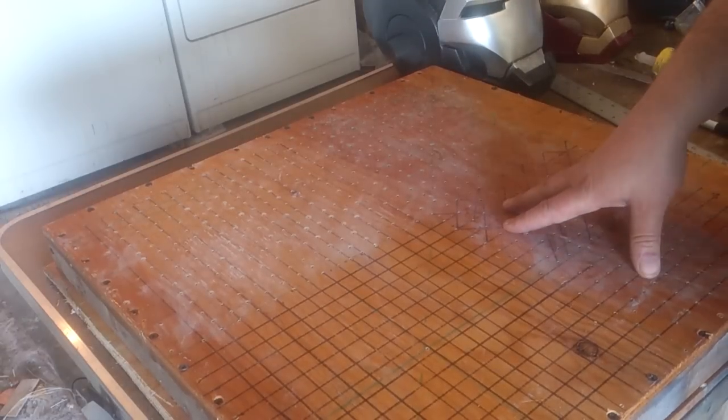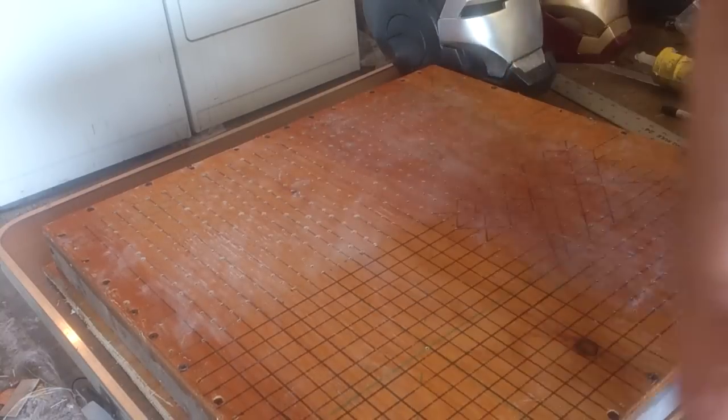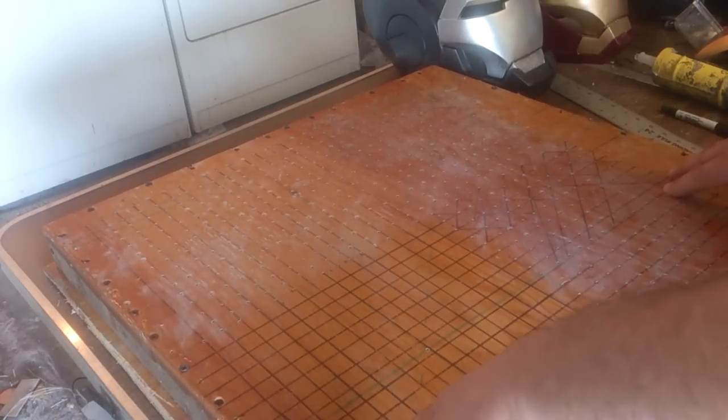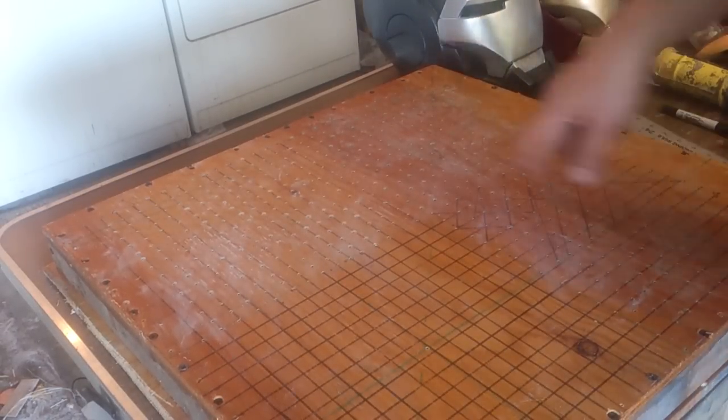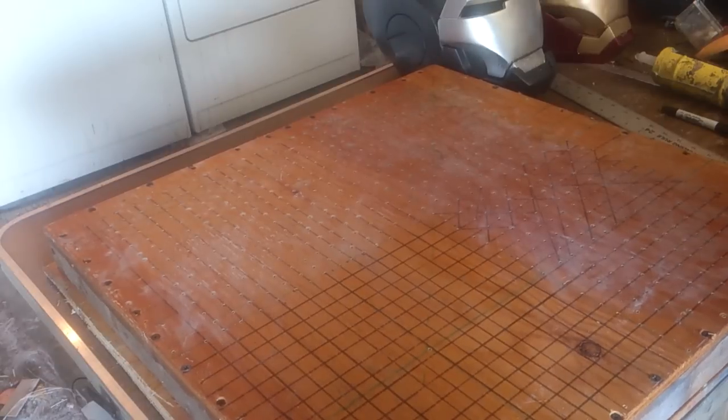But this is the vacuum form table. I'll be doing some more updates on this soon. If you guys have any questions, let me know — it's pretty simple. Just basically build a box or frame on the outside, screw the wood down on top, drill a bunch of holes in the top. The bottom has to be done still, and that should be done soon. I've got to go pick up some screws.